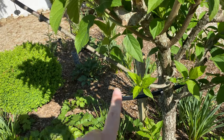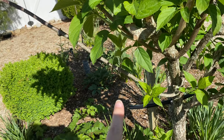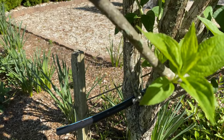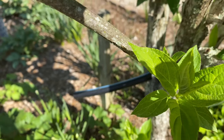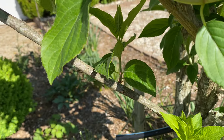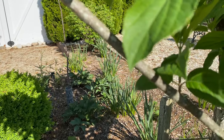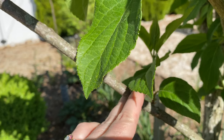Now if you remember this long stem here — I said I was going to leave it and see what would happen. What seems to be happening is just one section of leaves and stems here, one in the back, and one right there. But the rest of the stem is not doing a thing. So what I'm going to do is come in here and right above this last bit of growth I'll just prune that off.